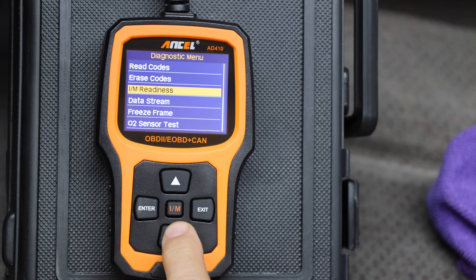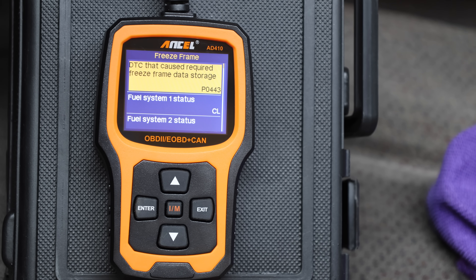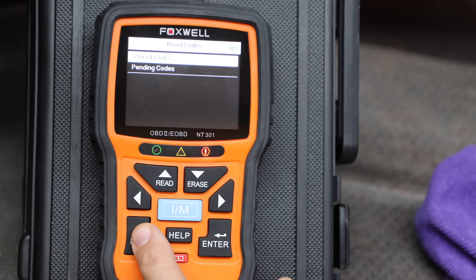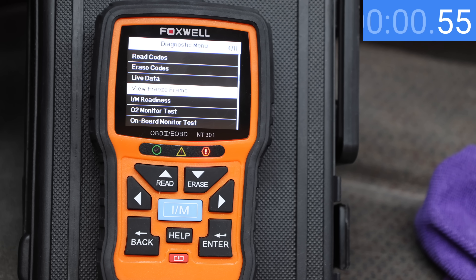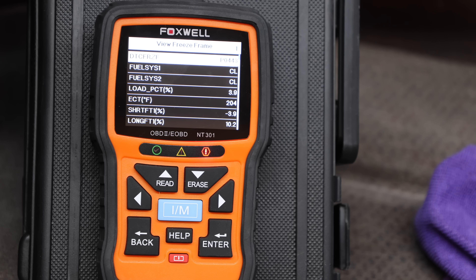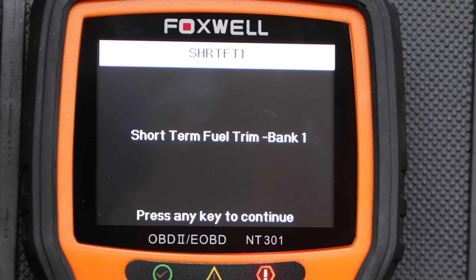The Ancel 410 looks very similar to the Autofix and took one full second longer to retrieve freeze frame data, but the screens look identical. The spelled-out information is really helpful if you're not familiar with the acronyms. The Foxwell NT301 looks like the NT201 but has a larger display. Six button strikes initiate the freeze frame pull and it's the slowest yet at 6.65 seconds. There are seven data points per screen — all abbreviated — but you can select the help key for additional information.